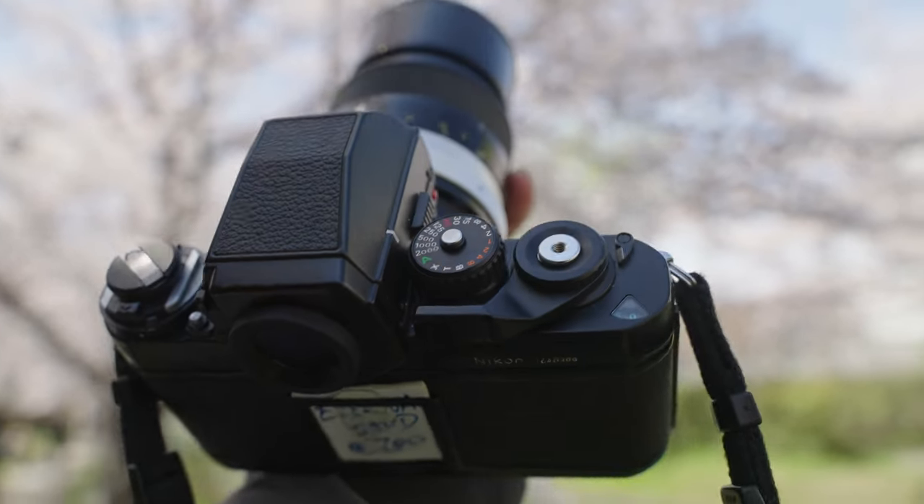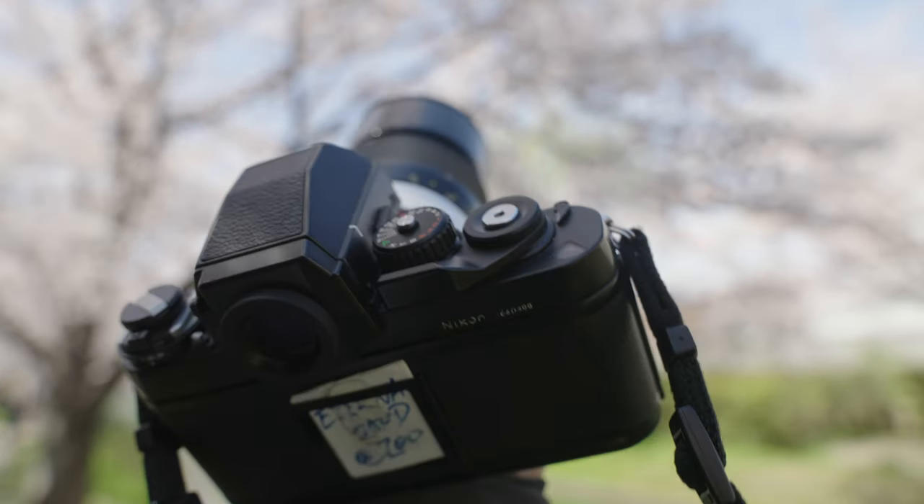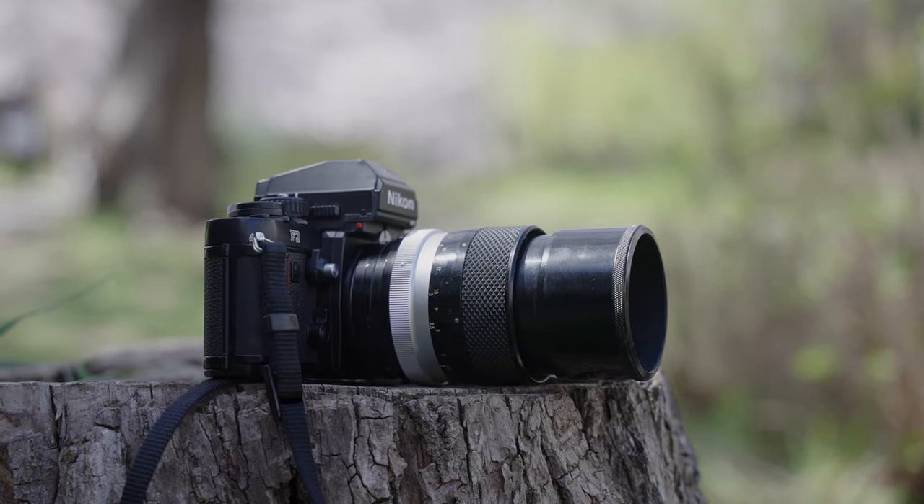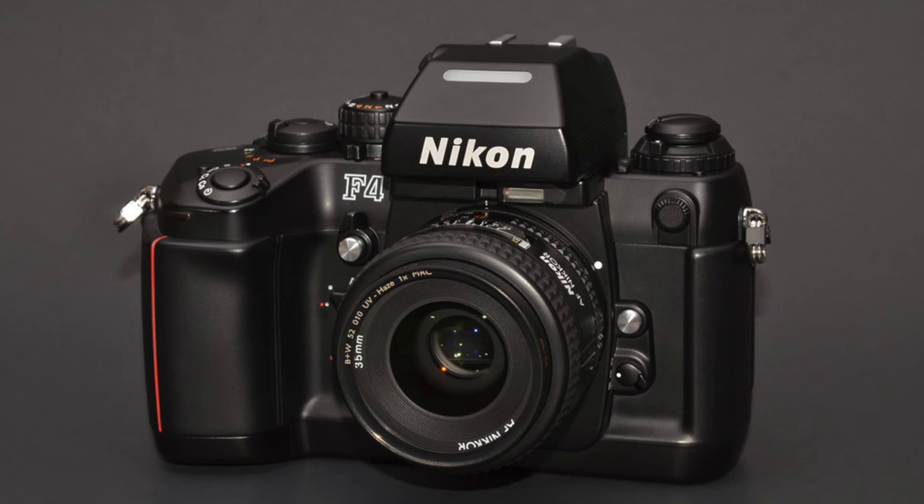Now let's talk about the cons and some buying advice. I think for the F4, the only con is the weight — yes, it's very heavy, much heavier than the F3. Every time I travel, I really want to bring my F4, but in the end I still bring my F3 body because of the weight.